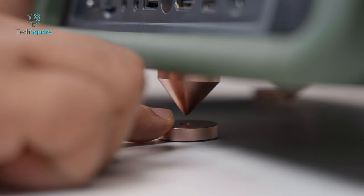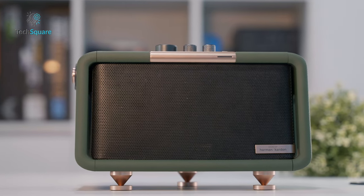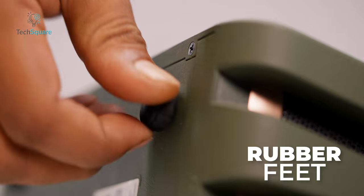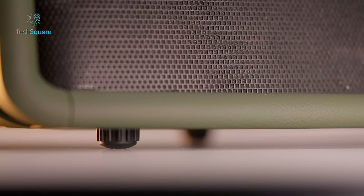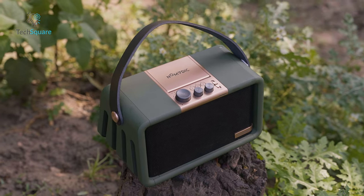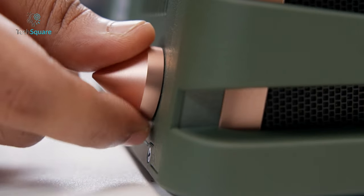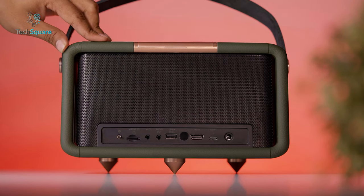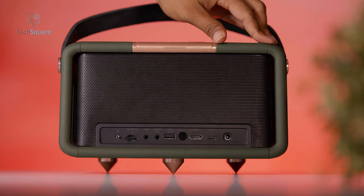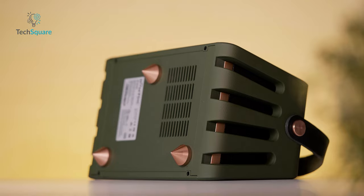The feet sit on top of pads so we don't scratch anything underneath. Nomadic also included three rubber feet, which are best used when the speaker is sitting on a shelf. When taking it outdoors, switching over to the gold metal feet is the better option. However, there is an issue — if you press on certain areas on the top of the projector, it was a bit unstable, so four feet would make much more sense than three.